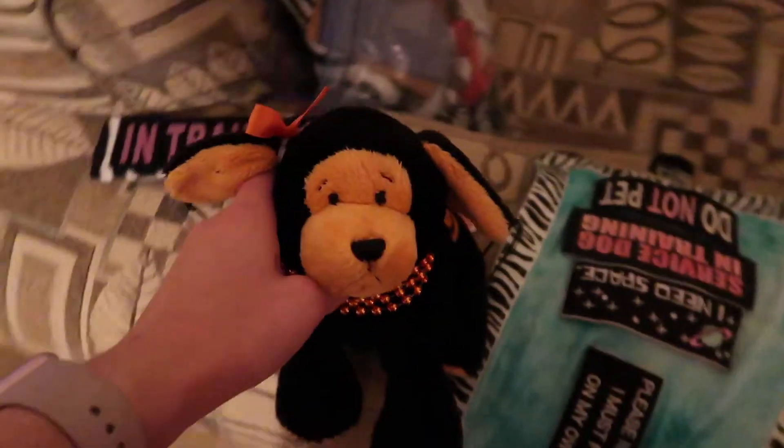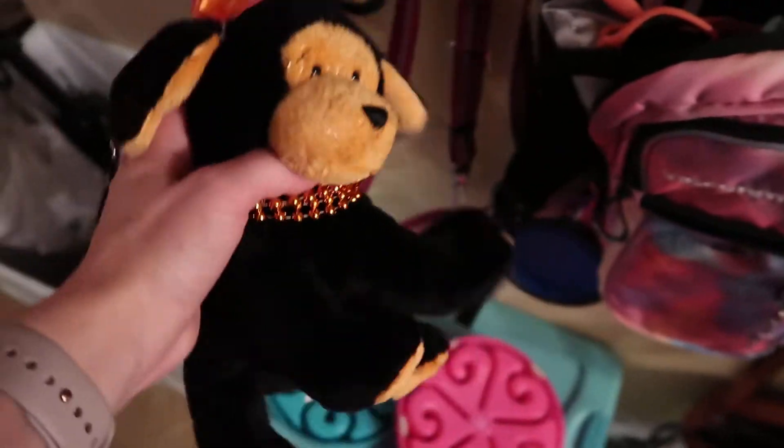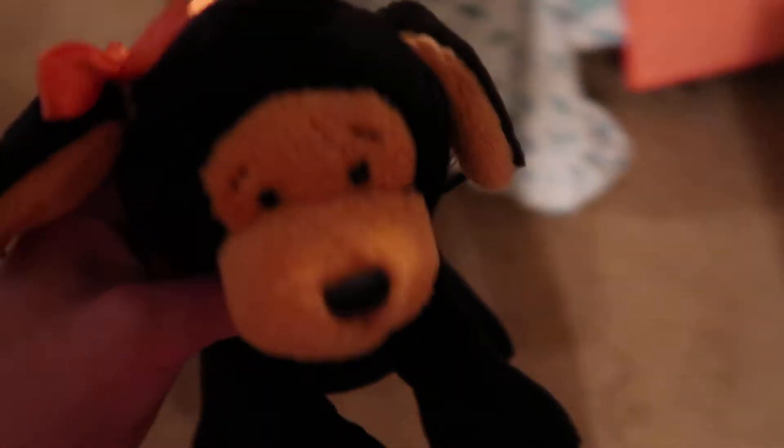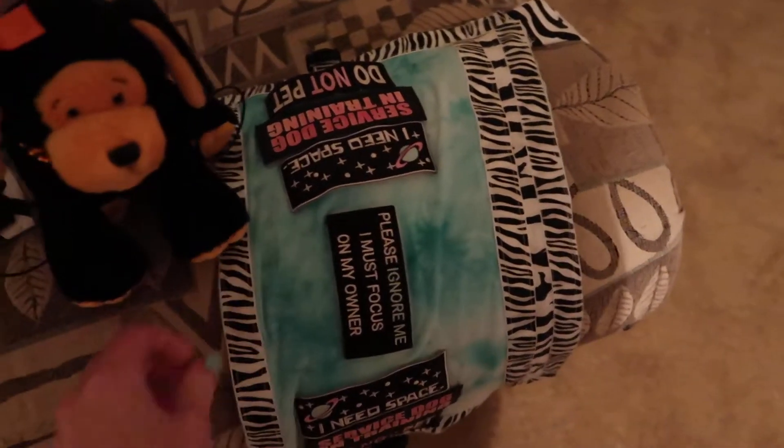I just want more black on his gear because he is a boy. When he was really young it was adorable to have him in more colors, but now that he's getting a little older I want his leash to be black, and when I get him his boots I want those to be black too.